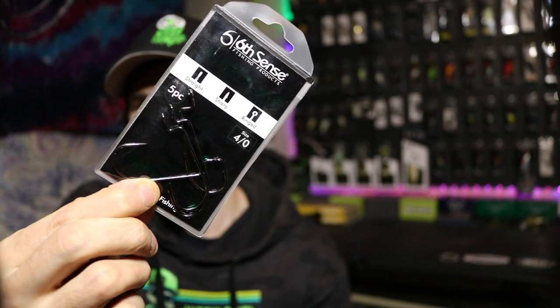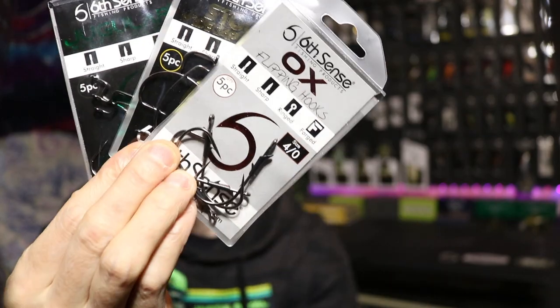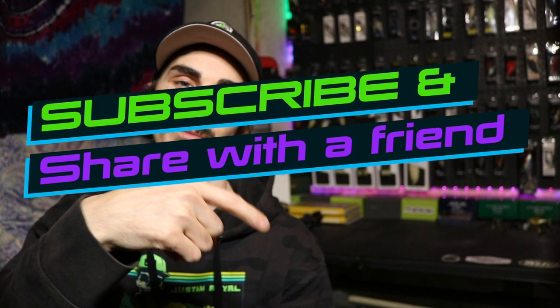Those are my 4 most frequently used hooks. As a recap, we've got the jugular hook, the stout wide gap hook, the Ox flipping hook, and the wacky hook. Thank you for tuning in. If you haven't done so already, please make sure to subscribe, like the video, and leave a comment about what you would like to see next. Spring is coming up so we will be getting on the water and definitely getting a bunch of fish catching videos for you, so stay tuned for those. Much appreciated.